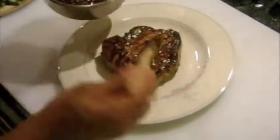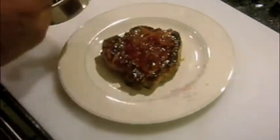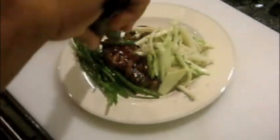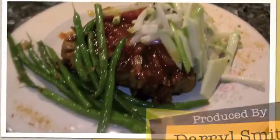I begin the plating by adding the chop to the center of the plate and adding a little more glaze, berries, and some of the apricots. Next I add some of the granny apple and jicama slaw and some of the sauteed blanched green beans. And enjoy!